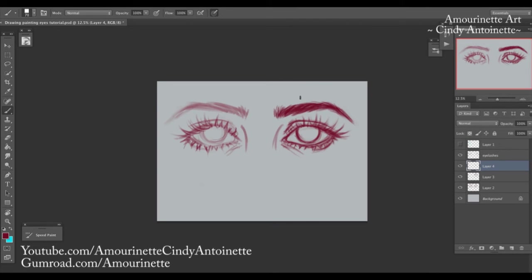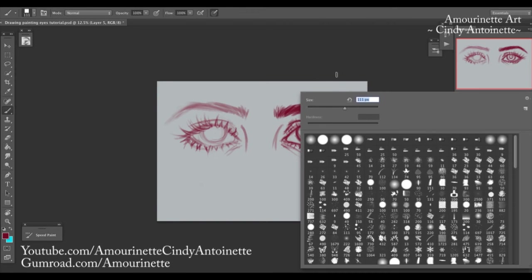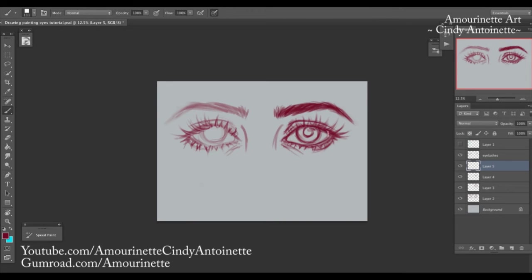Now the pupils — I admit I have a weakness in drawing pupils. I tend to draw really big pupils, but I guess that's just my style. You don't have to if you don't want to. You can also add just a little bit of shadow here for the eyelashes, or especially if you want to put some eyeliner on her.